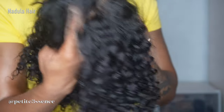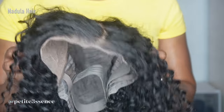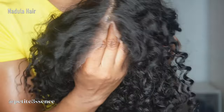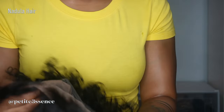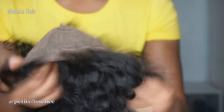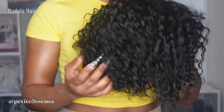I feel like a lot of times with these shorter wigs it lacks depth with the parting space, and I love that they definitely gave that. The front is already pre-cut and pre-plucked, so I love that they did all of that for you already. And it's also pre-bleached, so it's a well-customized curly wig, and I'm so ready to do this quick and easy install for you guys. Let's go.